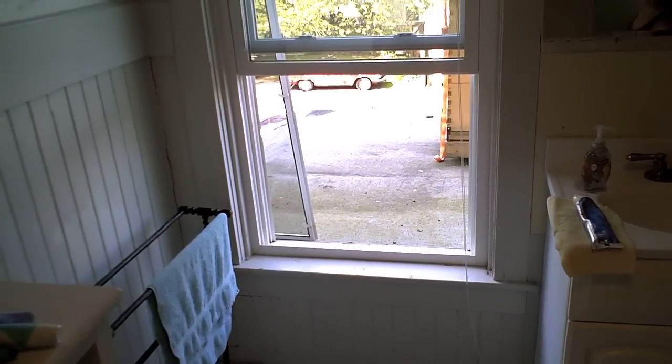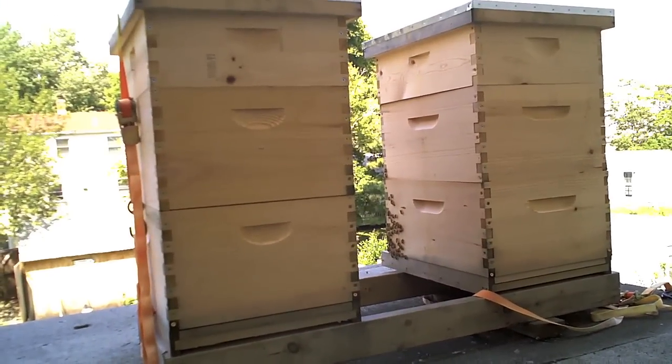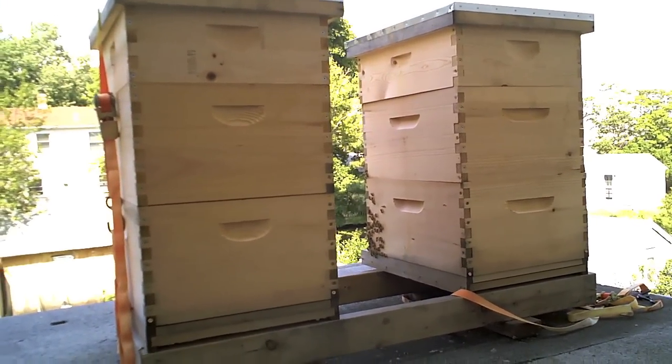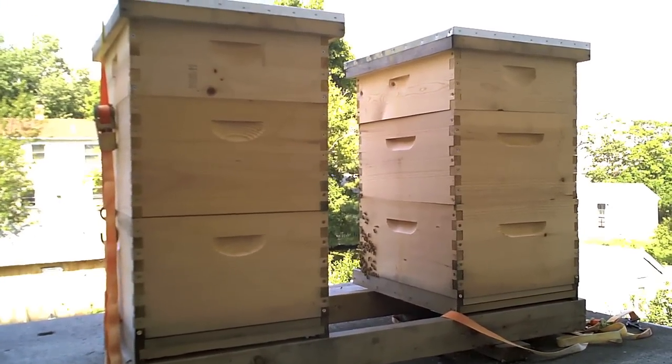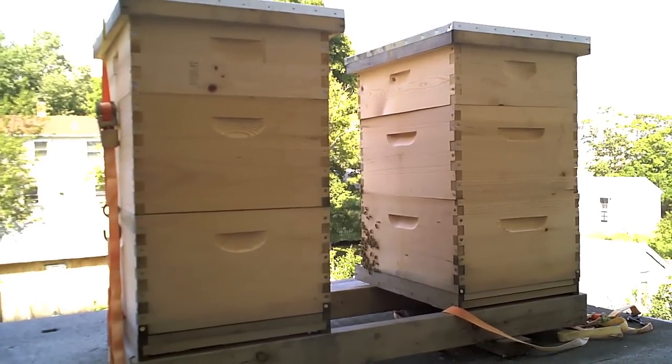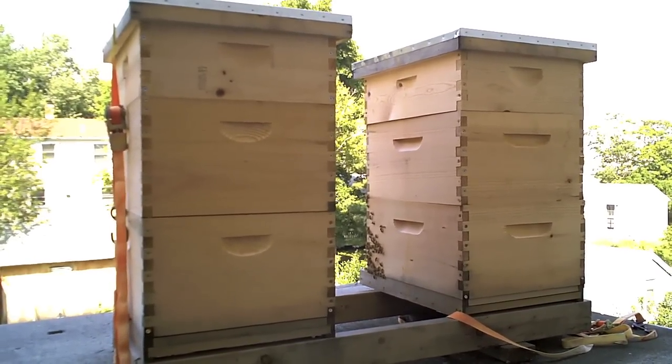Our access to these hives is a little difficult. We have to go through this window and then they sit on this flat roof. At least they're in the shade right now, so hopefully they'll be a little calm. These are the hives that stung me a few times last weekend when I went to inspect them. I do have a smoker up here in Rhode Island now and I'm going to hit them with some smoke.